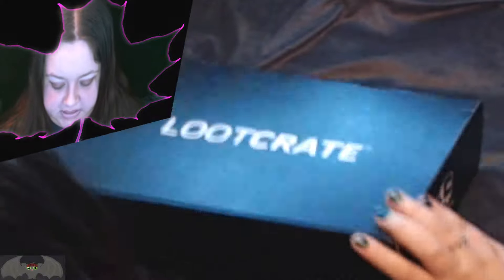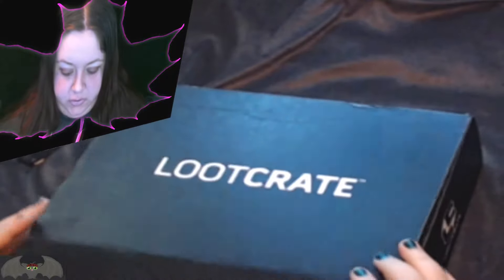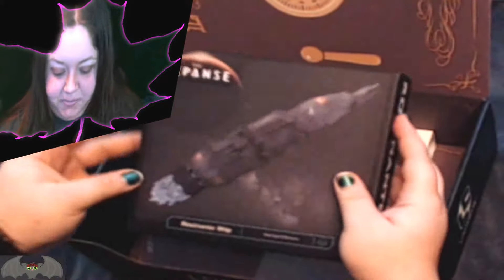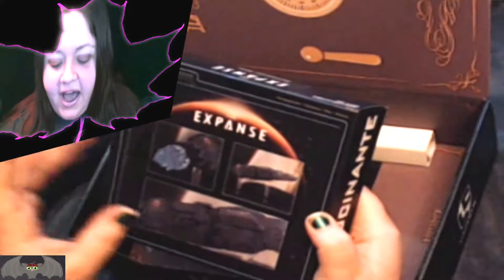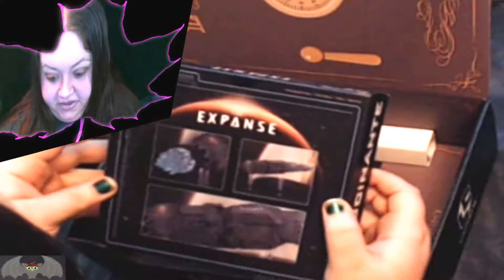Be careful opening knives and sharp objects. Let's see what we've got in the box. The crate looks like a safe. Ooh, Expanse! I love that show. I have not watched the last season — I am a little behind — but I really love the show.